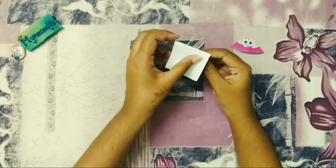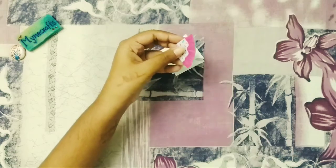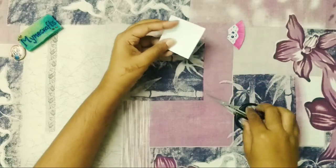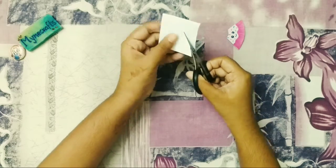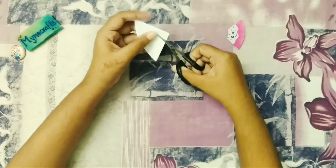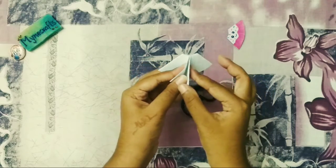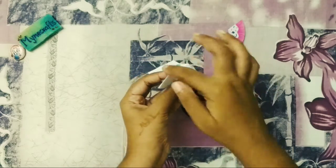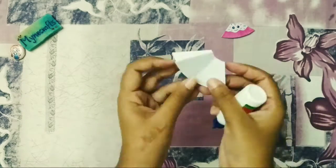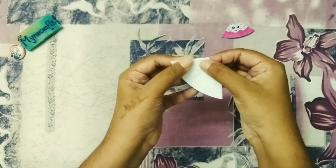Now we will fold it in two sides, then fold it in a shape. As soon as we fold it, we are going to fold it in a shape. You should use a pencil like this. We will fold it in a shape and I'll add a bookmark for this.